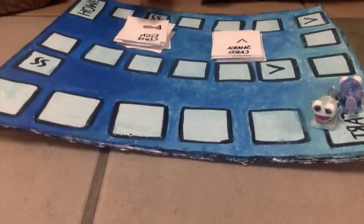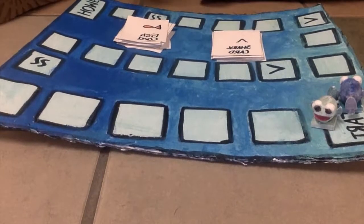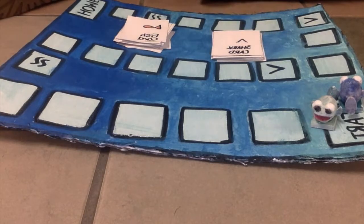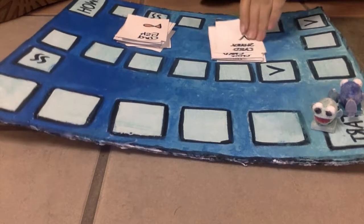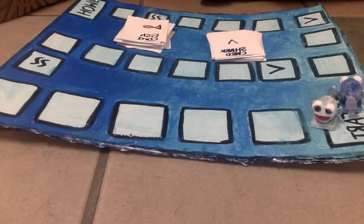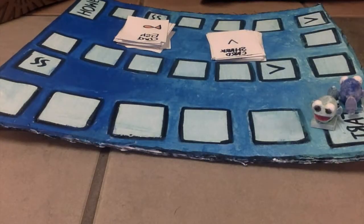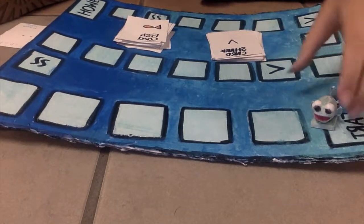This is our game board with our cards and our game pieces — five game pieces in total. Since we are two people, we are going to be using two game pieces. I'm going to pick a shark card. The shark cards are the harder cards, but you can move more spaces. This card is 279 divided by nine, and if I get it right, I will move four spaces. So 279 divided by nine is 21, and since I got it right, I will move four spaces forward.